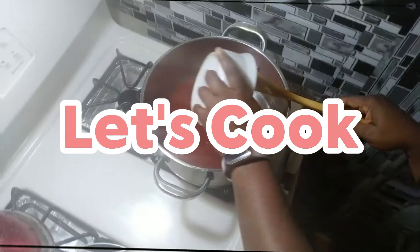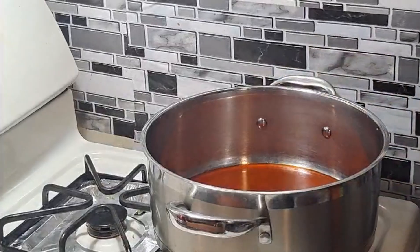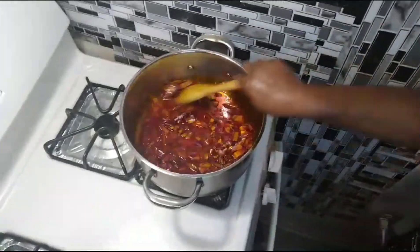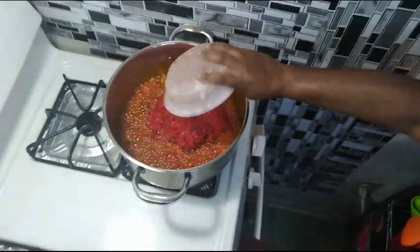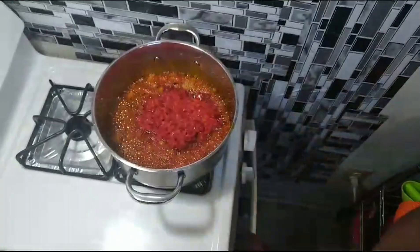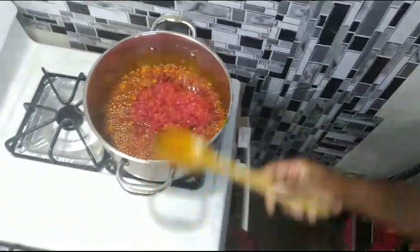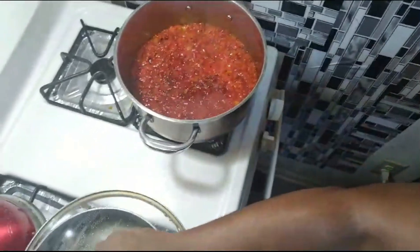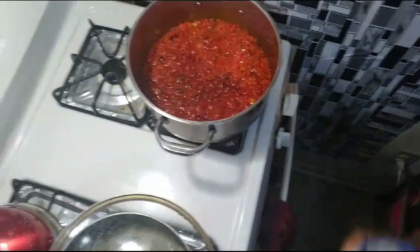Let's cook! To start, we're going to add red oil into the pot, then add onions and stir it together. Let it fry for a little bit, then add your tomato paste so you can have that extra redness to it.